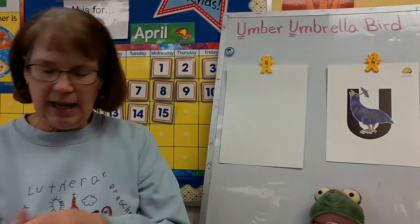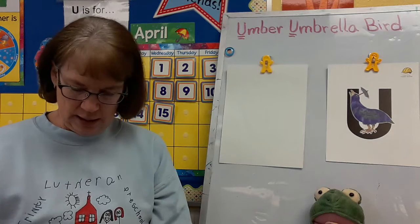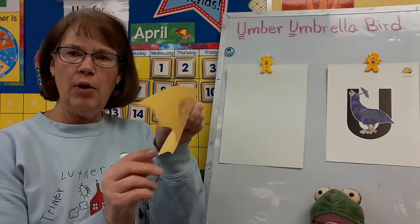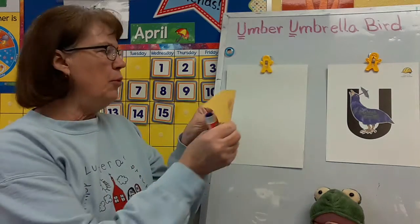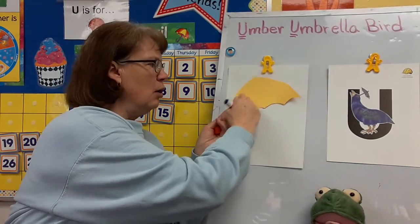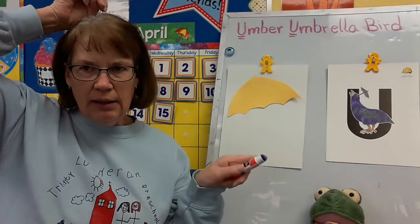Get your glue stick out, put some glue on your umbrella, and put it wherever you want. Remember, umbrella begins with the letter U that makes that U, U sound. U — umbrella.